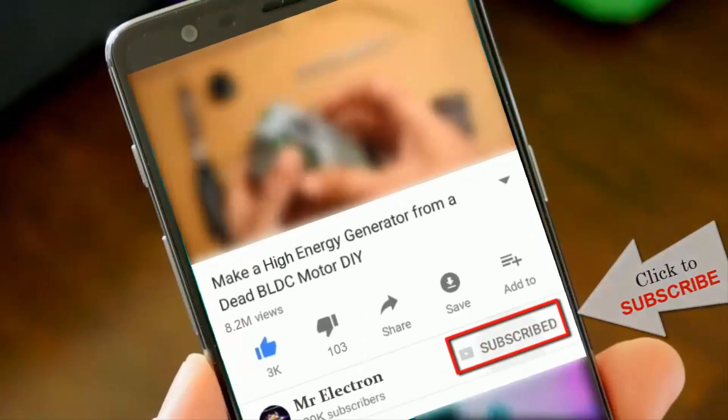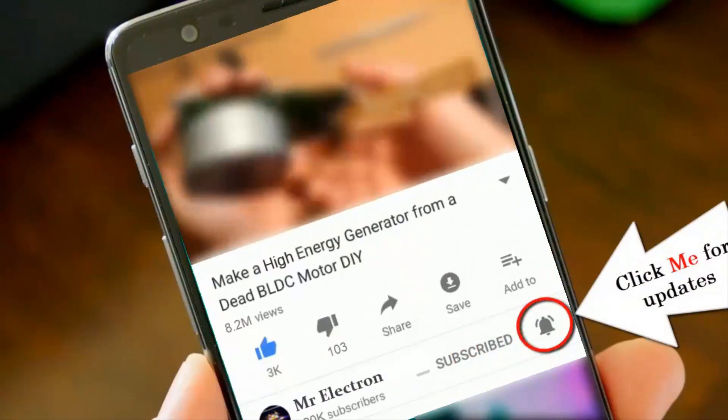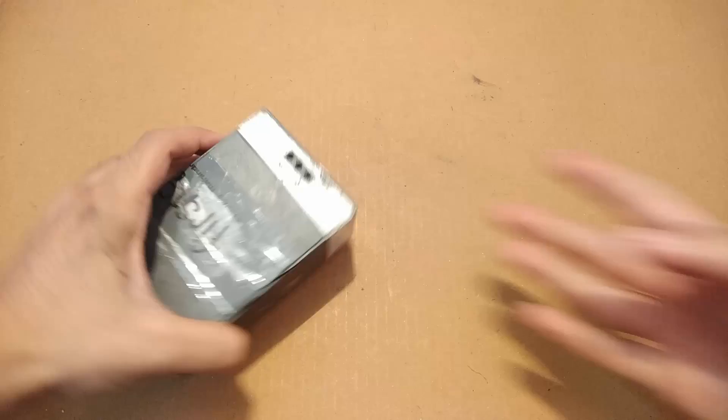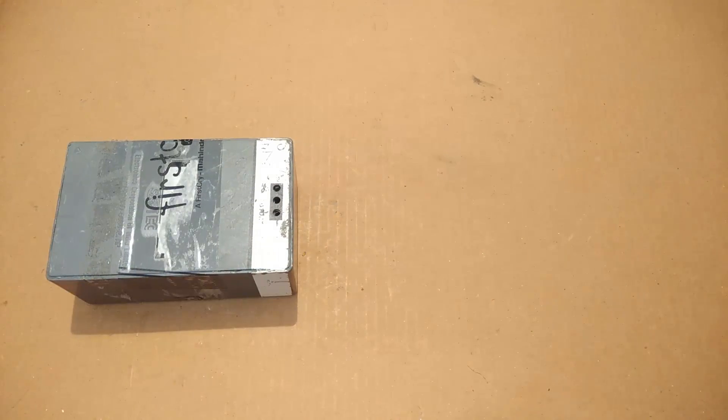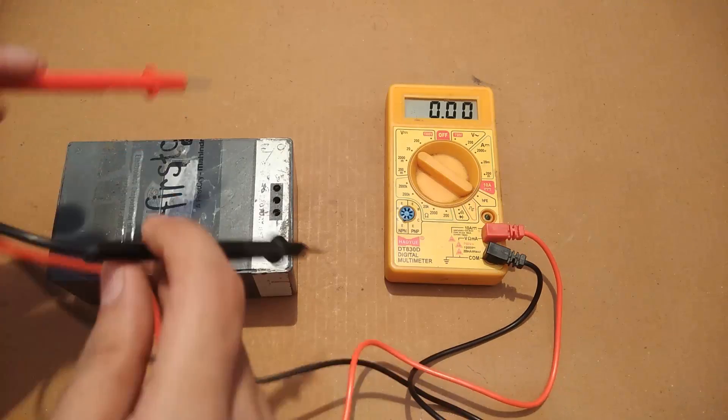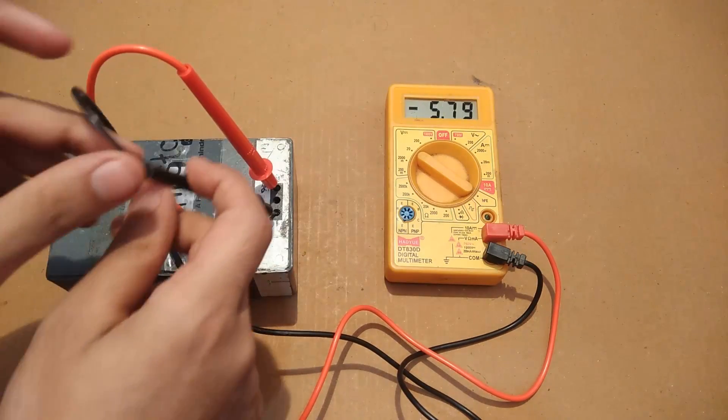Hi guys, welcome back to my channel. In this video I will teach you how to make a battery tap spot welding machine. The cost of the cheapest spot welding machine available online was around $100 and its weight was 7 kg, so I decided to make it at home.